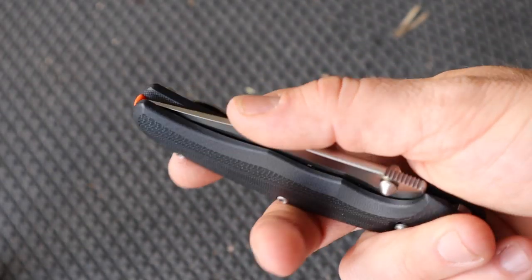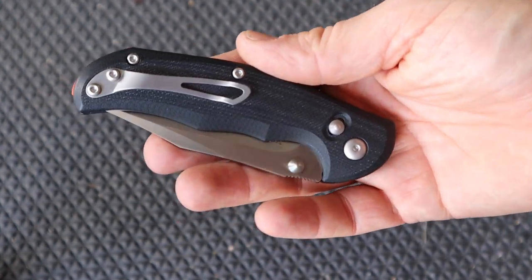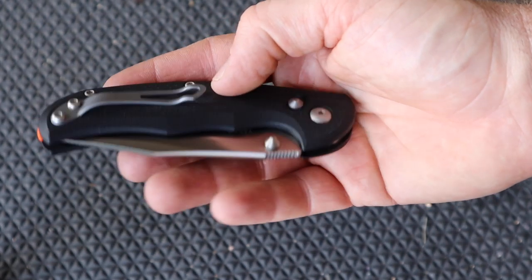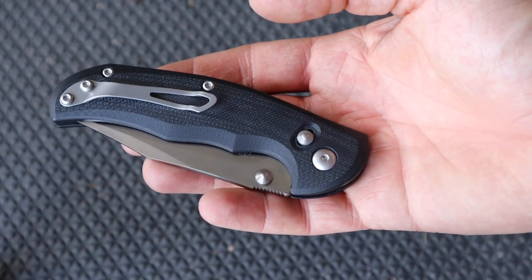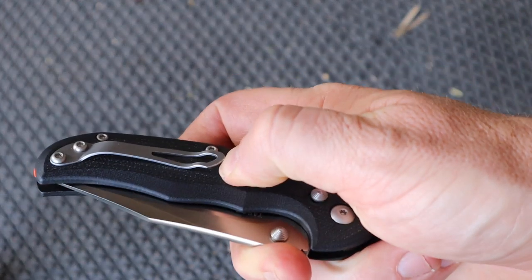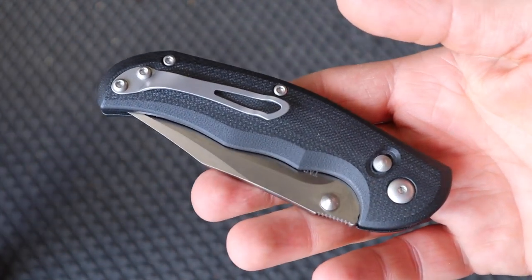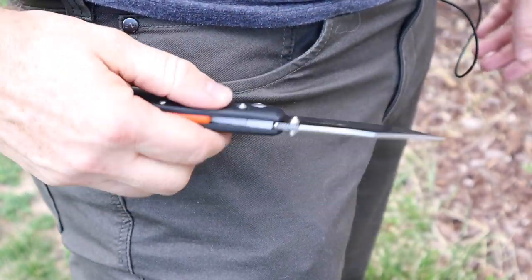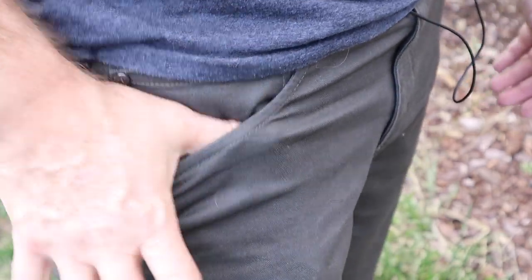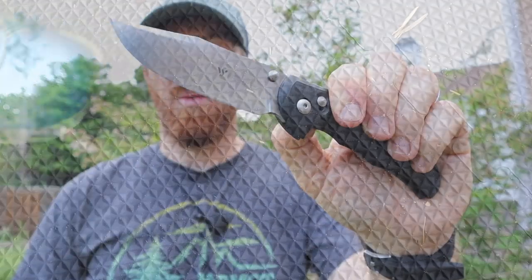The only downer with this knife is the pocket clip — it's righties only, and there's no reason why they couldn't have done an ambidextrous design. The locking mechanism and thumb studs all scream ambidextrous, so they could have made something swappable. Right now they've just cut out 10% of the market. The clip does look good and it's different from their other generic clips. However, there is a pretty high lip that could catch on things — it's a very strong clip but sits a little higher than I'd prefer.